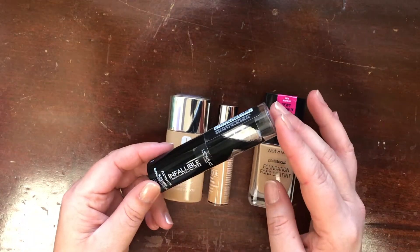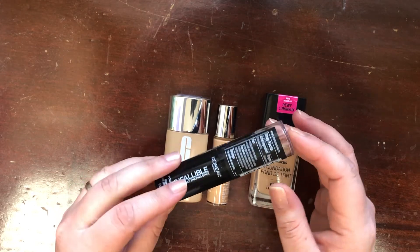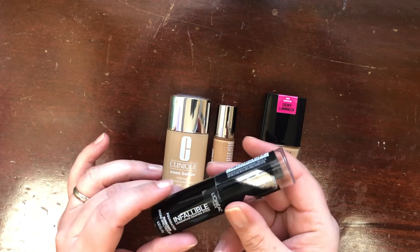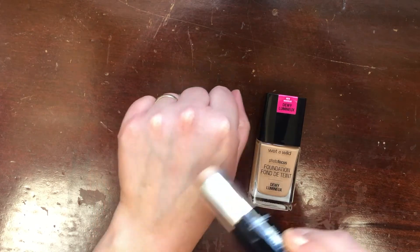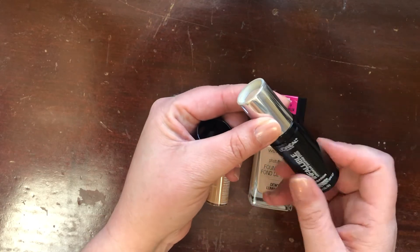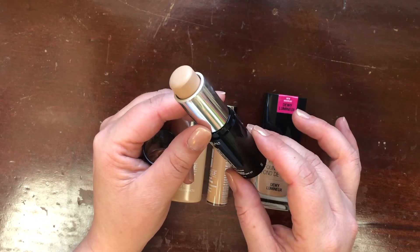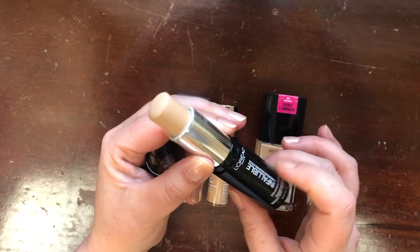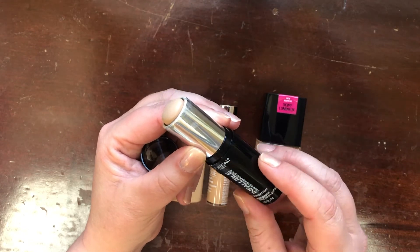Another keeper is the L'Oreal Infallible Long Wear Shaping Stick Foundation Broad Spectrum SPF 27 in shade 404 Shell Beige. This is my one and only stick foundation — it works really well for concealing blemishes or areas that need more coverage like sunspots, melasma, and over my top lip. I got good use out of this last year and it's definitely a long-wearing foundation, so I'll be keeping it.